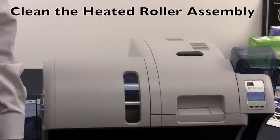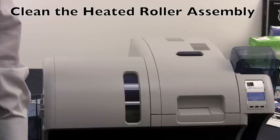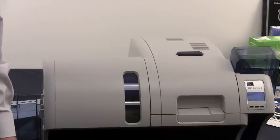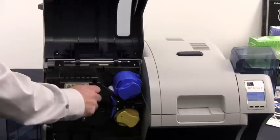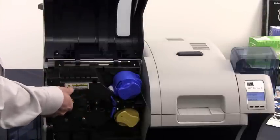To clean the heated roller assembly for the laminator, you need to wait for the temperatures in the laminator to reach 60 degrees Celsius or less. This can take several minutes. Once they have reached that temperature, you need to open up your laminator and remove the heated roller assembly from the printer itself.